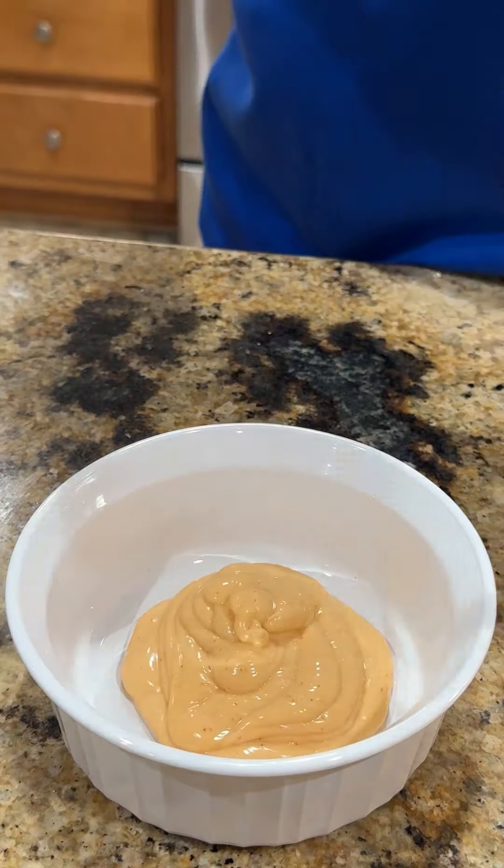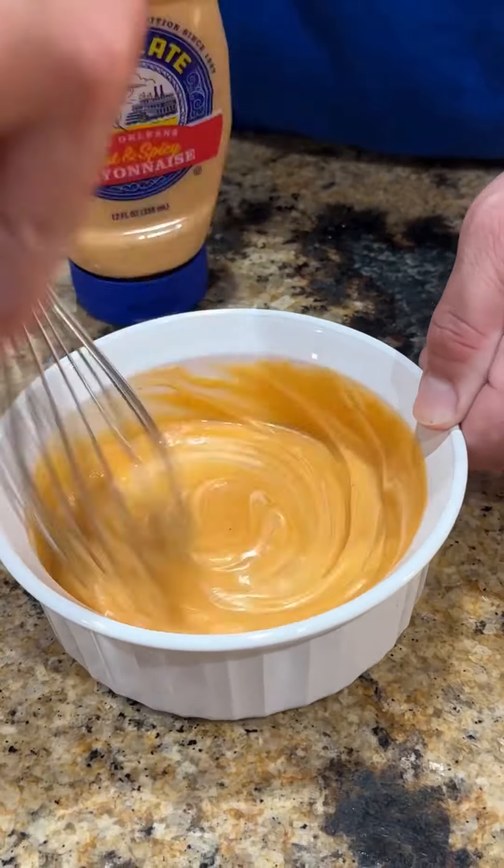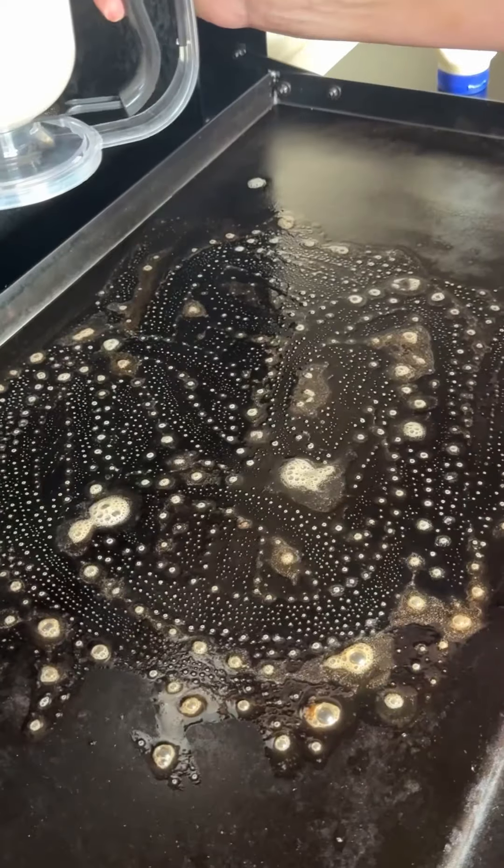Time to work on a sauce, a little dipping sauce. That's Blue Plate spicy mayonnaise and a little bit of maple syrup. Get it mixed up good and set it to the side.